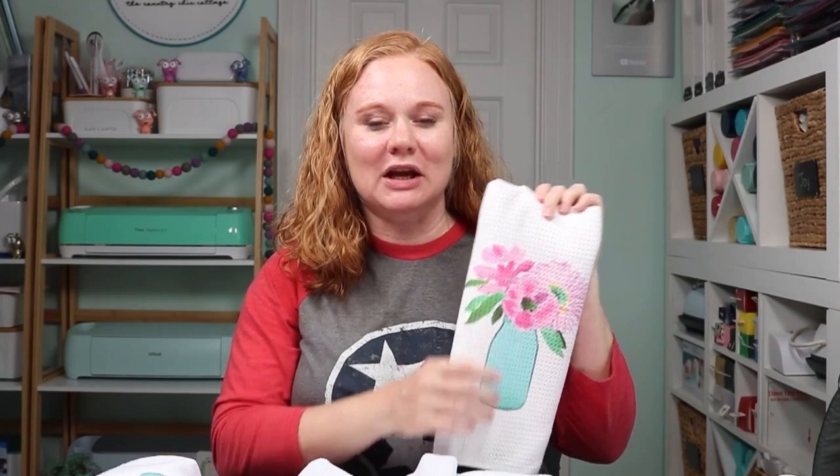I actually have several different versions of a kitchen towel and several different sources, so you can pick and choose the one that suits your needs. We are going to sublimate these with our sublimation printer with a cute mason jar design. I have the mason jar design for free, and I will link in the description below this video to get your file, so you can download it and make your own kitchen towels.